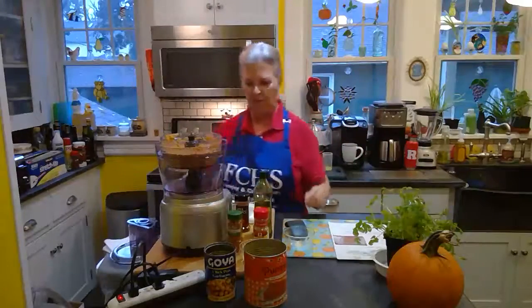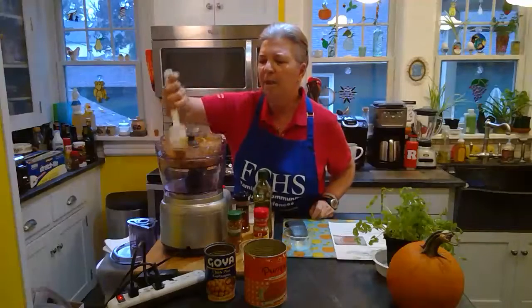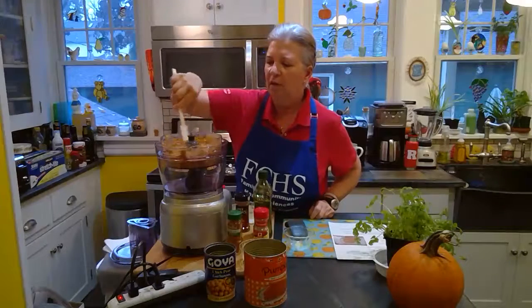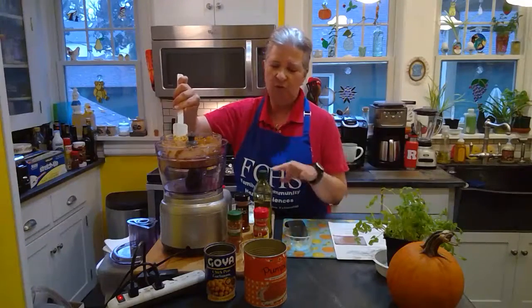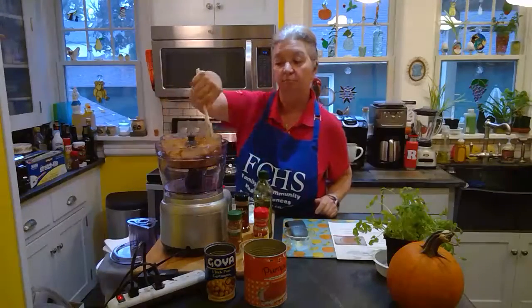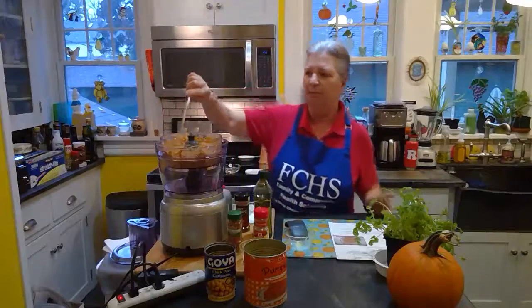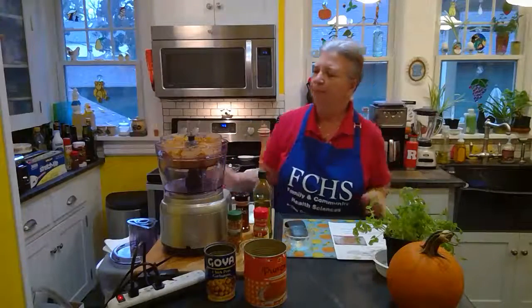That's really nice and creamy. I like my hummus thick enough to stay on whatever I am dipping it with. If you like a thinner hummus, you can change the texture by adding more lime juice, more olive oil, or both. Let's take a little taste. I taste the cumin and a little bit of that hot pepper. You can add salt and pepper to taste — I'm not going to add any salt right now, but a sprinkling of fresh pepper would be nice too.